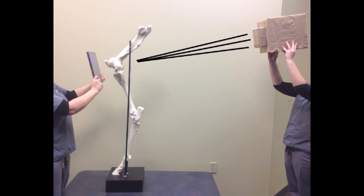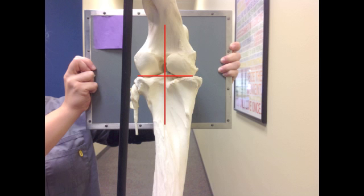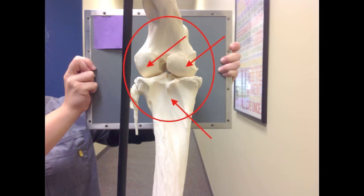Position the portable x-ray machine so the beam is at a slight downward proximal to distal angle and the center beam is centered on the caudal aspect of the stifle. You want to get the femoral condyles, proximal tibia, and entire stifle in the image.